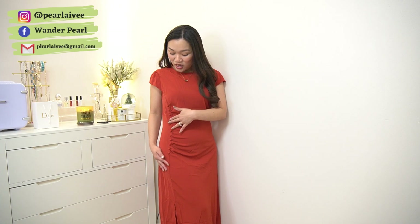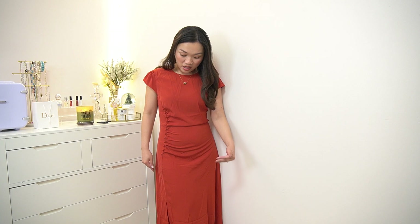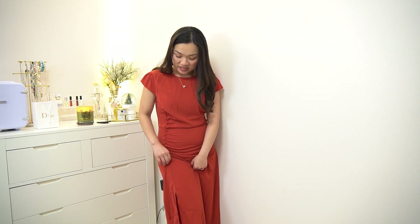I really like the silhouette and how it hugs my body. It has button details, which I love. On the model it's a midi length, but on me it's closer to ankle level — not an issue though, because when wearing heels it is really perfect. It also has a tiny slit which adds a nice element.